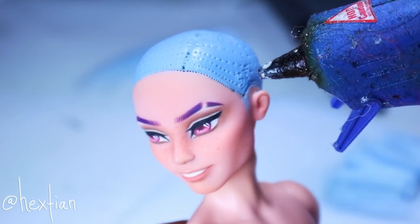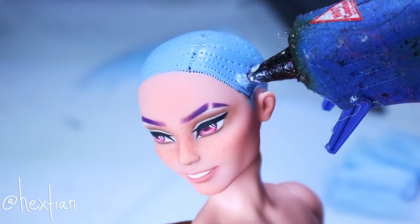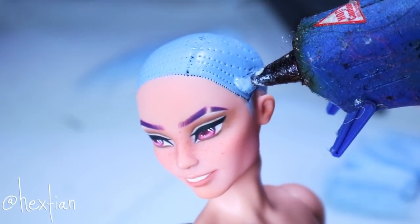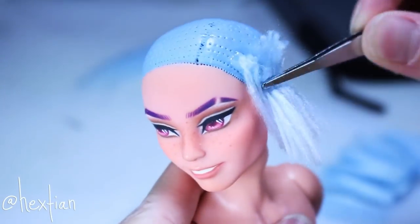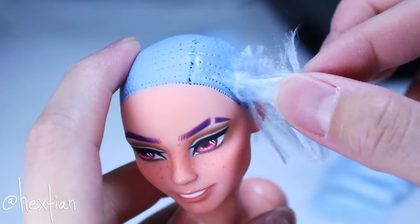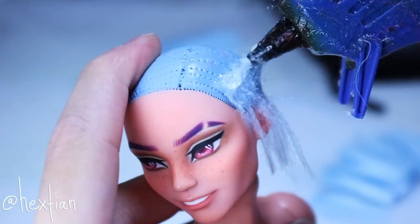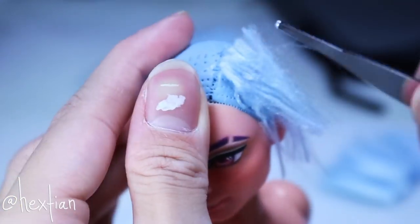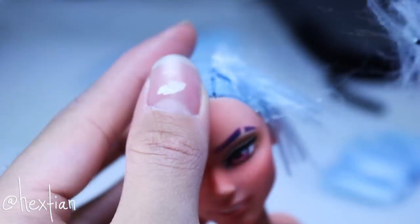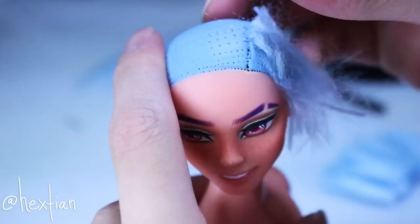Now I'm gluing the wefts onto his head using hot glue. It was really challenging to keep it flat — you only have a small window of working time before the glue dries. But drying quickly is also an advantage because you can layer the wefts faster. There are just so many pros and cons with the hot glue method.